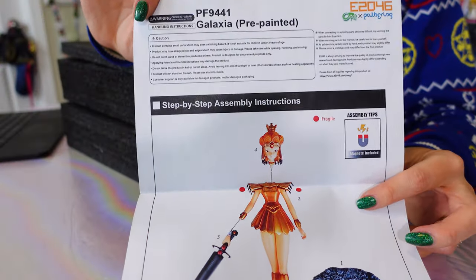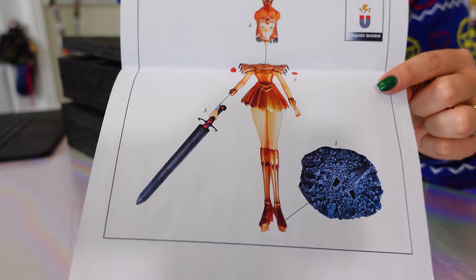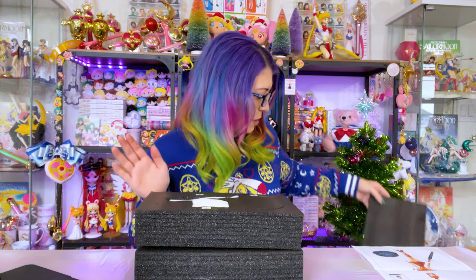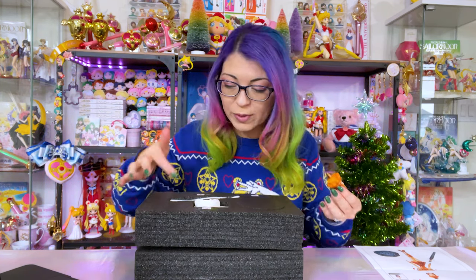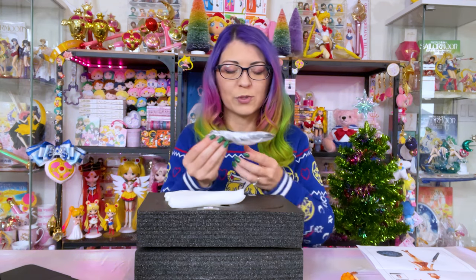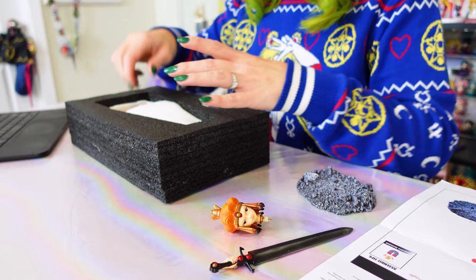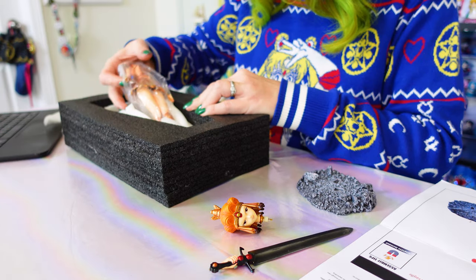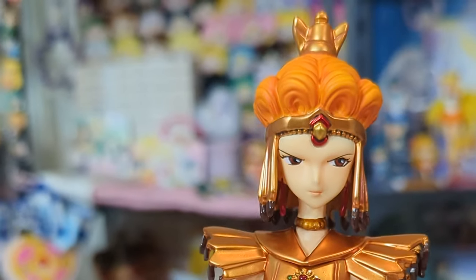The first thing you'll get in your box is a little tutorial of how to set up the character. In Galaxia's case there's not much to her, so I'll probably be able to do it without the instruction sheet. E2046 has recently updated their figures to include magnets on the inside, so it's going to be a lot easier to put them together and hopefully they won't fall apart and I won't have to glue anything. I'm going to be pretty careful because I believe she is resin — very similar to my Sailor Moon one. If you saw that video, it was my first resin statue and I definitely broke off a piece, but I glued her back together and she looks totally fine. I do keep the foam packaging just in case I ever need to transport these figures — this packaging is really, really good for resin statues, and even though they're shipped from overseas, none of the parts appear to be damaged.